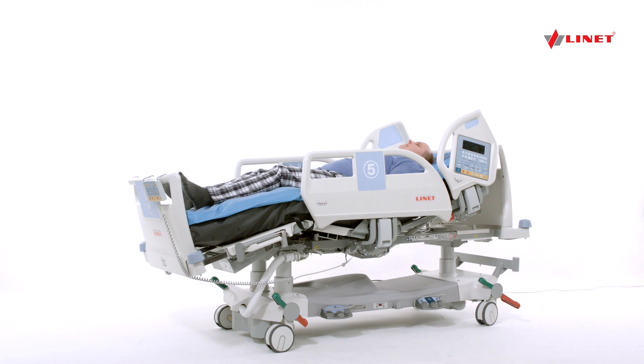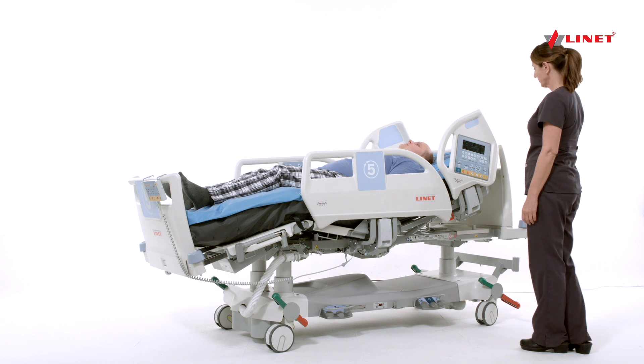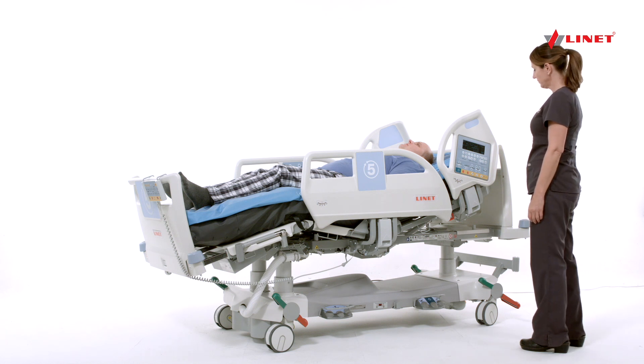While the OptiCare mattress utilizes automatic optimization, there may be patients or situations that require some fine-tuning of the pressure for patient comfort.